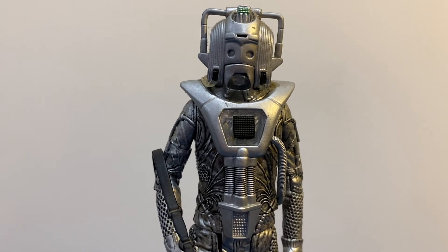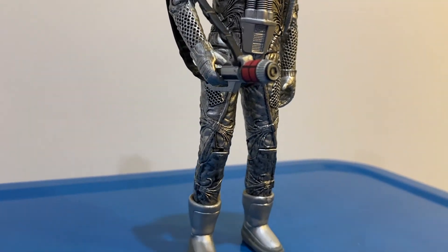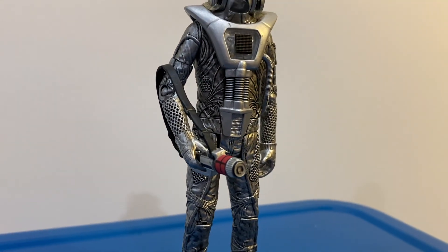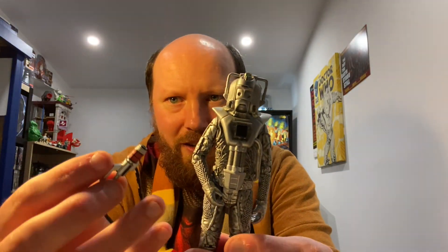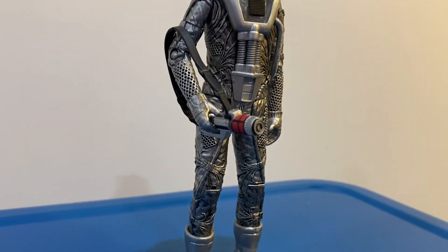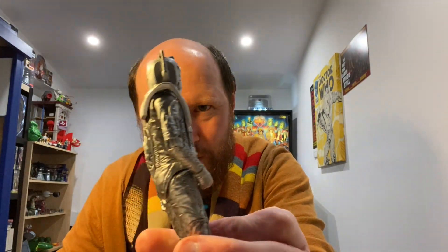And lucky last, we have an Earthshock Cyberman. Pretty amazing detail on this one — you can see all the clear tubes and the detail from the face mask. He also comes with his blaster as well, which is pretty cool. Amazing detail on that one.